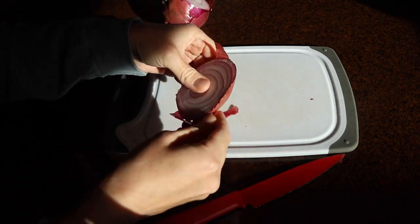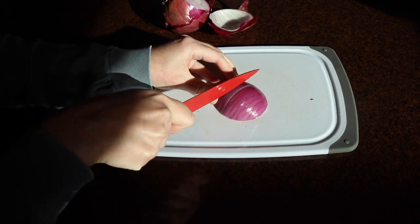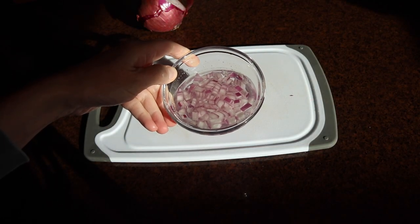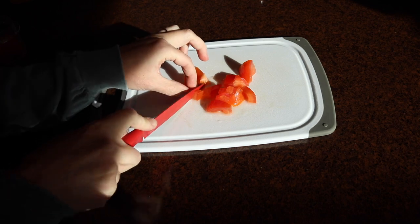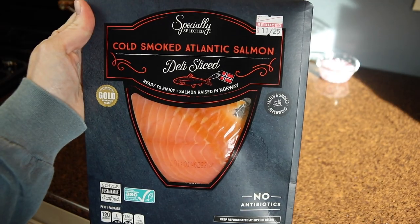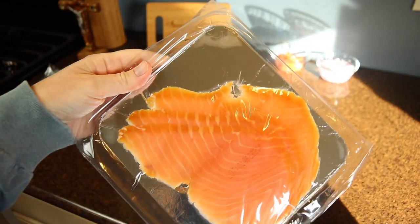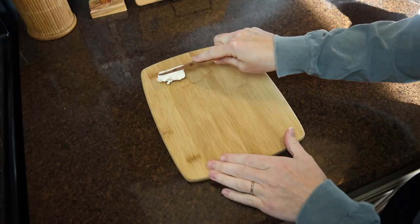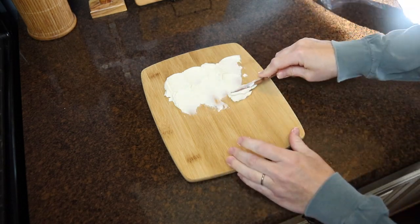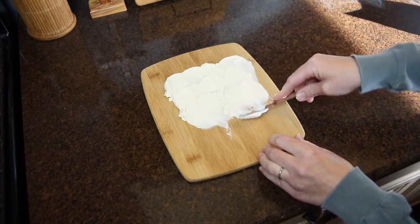This is a cream cheese and lox board with bagels. I'm starting by preparing my toppings — a small amount of finely diced red onion soaked in a little water to draw out some of the sharp, strong flavor. I also finely diced some tomatoes. Lox is another word for smoked salmon; I found cold smoked Atlantic salmon at Aldi for under five dollars. It has a very delicate texture and a nice smoked flavor, and a little bit goes a long way.